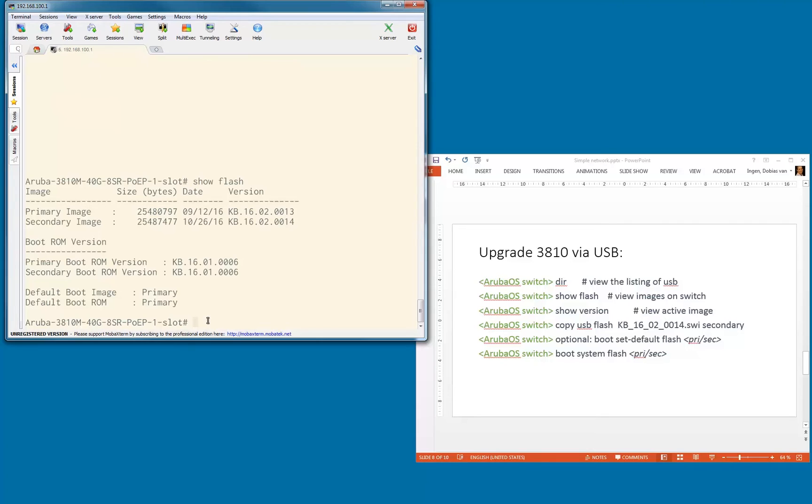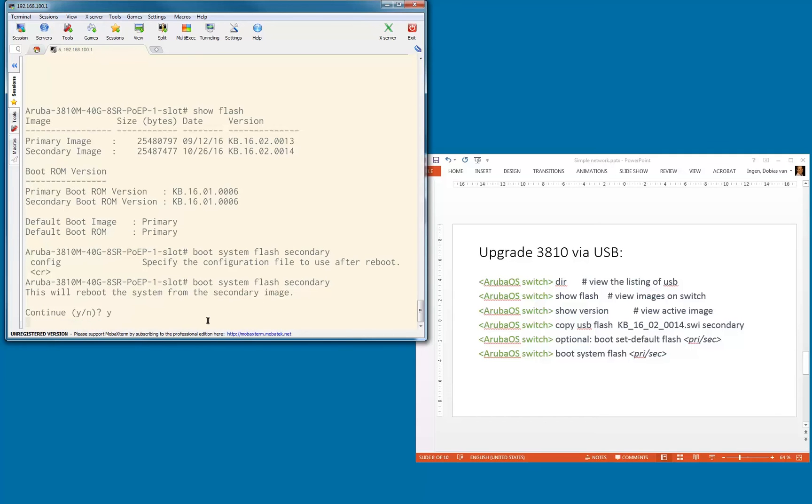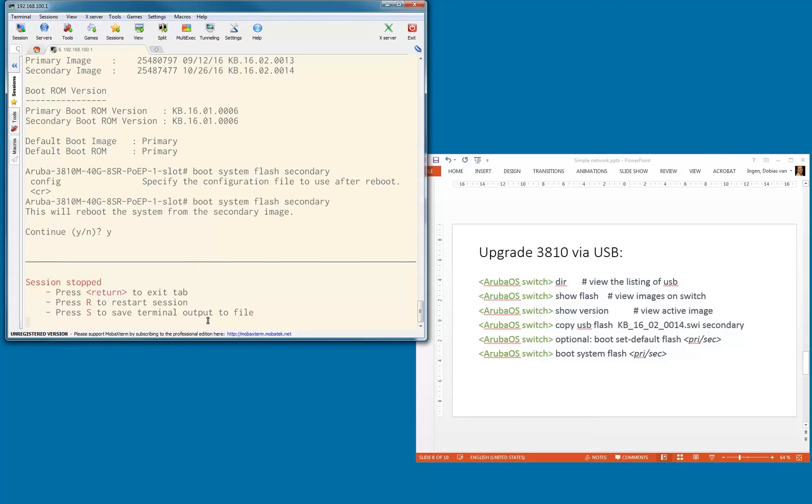We can change the default with the boot set default flash command, but I'm not going to do that right now. I'm going to do boot system flash secondary — that's the command I'm going to use. What will happen now is the system will reboot using the secondary image. My Telnet session is of course stopped since I wasn't connected via console. The system is now booting, and when it's back up, we'll verify which version we're running.